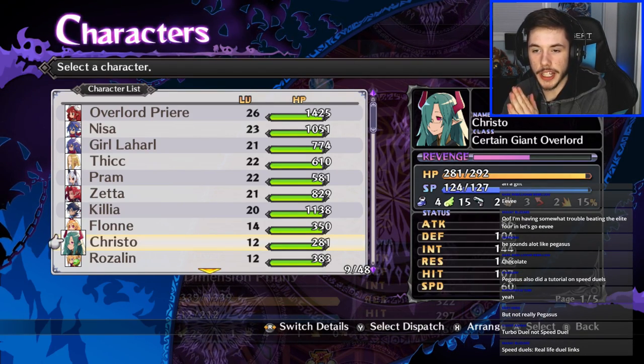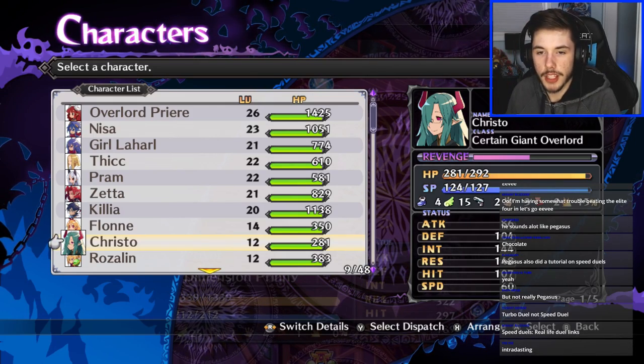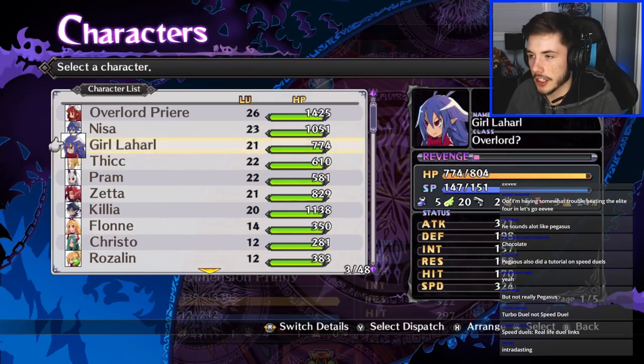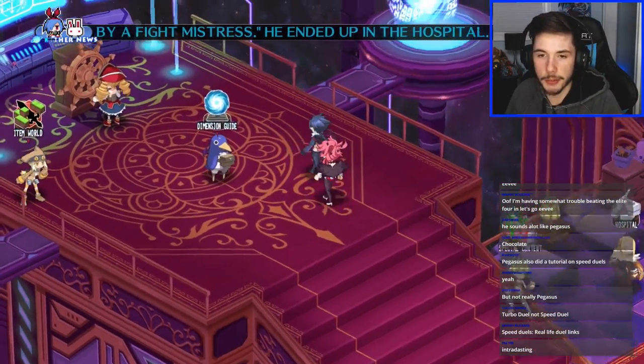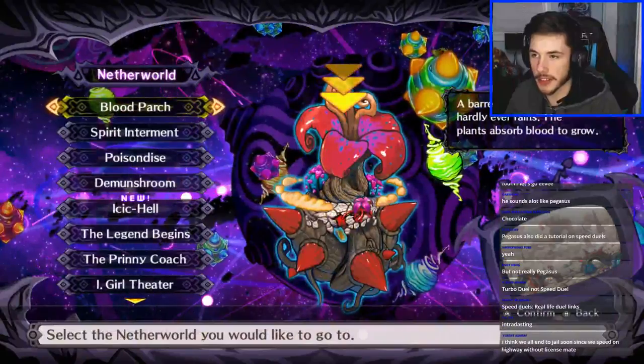Speed Duel real life cards — I want to get those Speed Duel decks soon but I'm waiting for them to get to GameStop. I'm trying to wait because I can get some discounts if I buy at GameStop, but they're not there yet which is pissing me off. I wanted to buy those Speed Duel things sooner and make a pack opening video for you guys. What's up, welcome to the stream — I haven't seen you yet today.